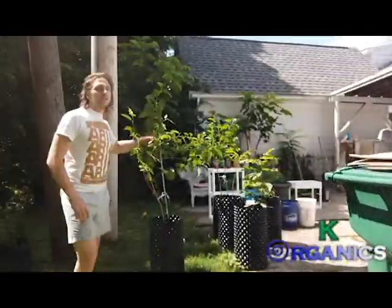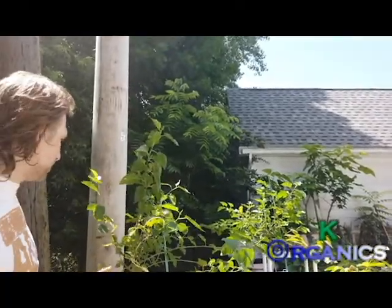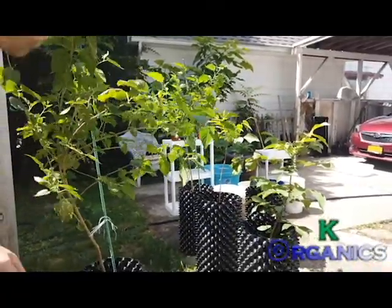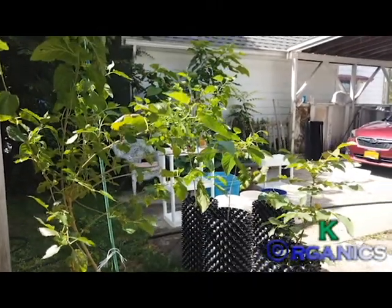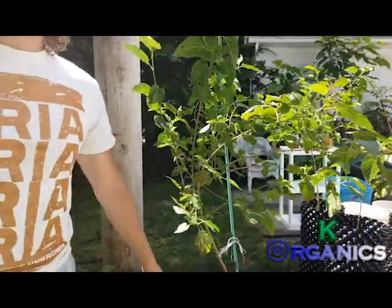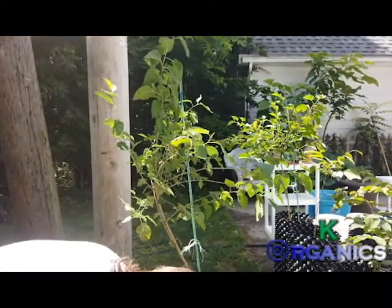We started these trees this year. We used our frass tree blends and this is the first year — came from stem and it's doing really great. This is a mulberry, started brand new. We figured we'd air prune it, so as soon as we're ready to go, we'll be ready. I'm super excited for this.